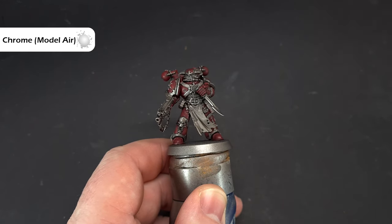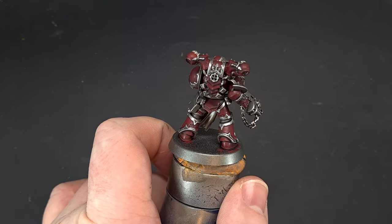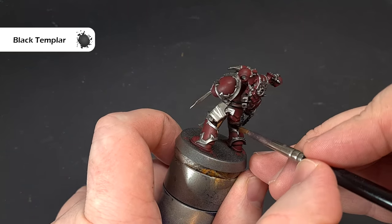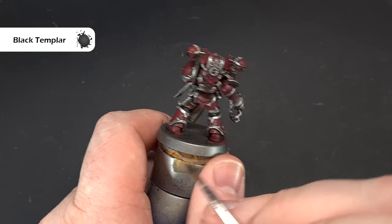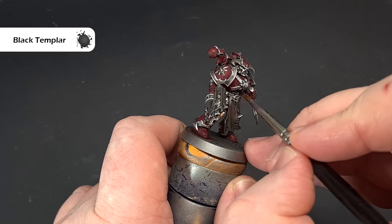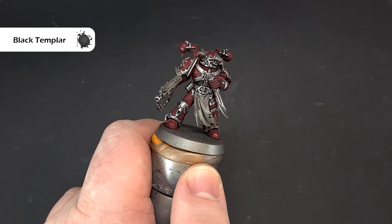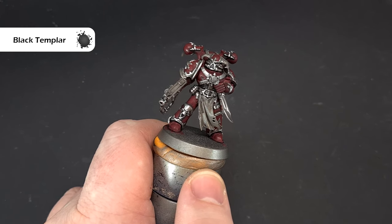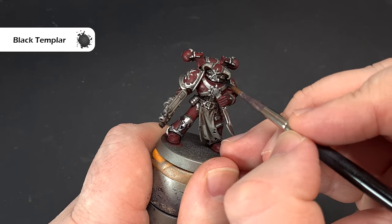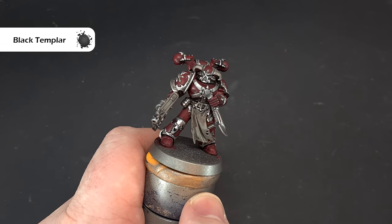Next up we'll look at some of the ribbing and tubing. The color for this is Black Templar contrast paint. Make sure you haven't got too much on your brush, and paint it over the ribbed areas to get a bit of depth. There are quite a few areas on the model — be careful not to go over bits we've already finished. Do the tubes and pipes as well, as it gives an automatically highlighted effect. Work your way around the model doing those bits and then we'll get onto the black paint.